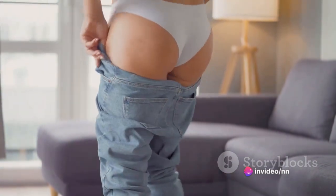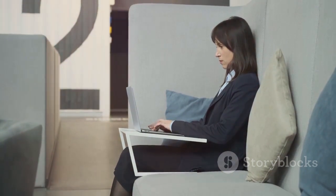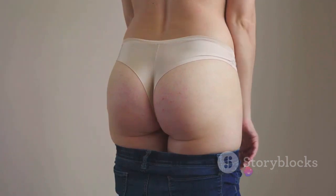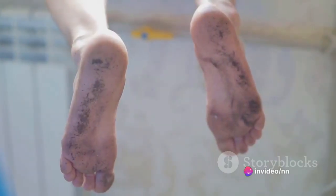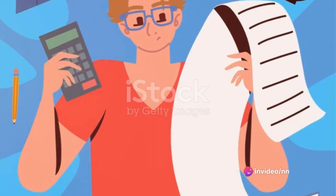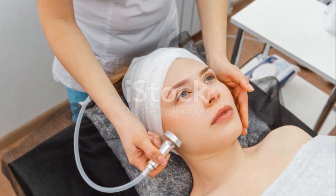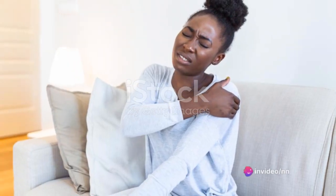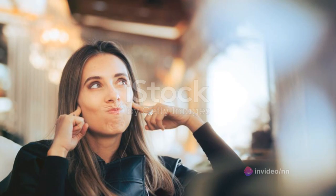Your buttocks are the most insensitive part of your body. They have to be insensitive because you sit on them all day. If they were very sensitive, it would be a hindrance. Their condition is like the soles of your feet — you never realize you're sitting on them because of the constant sitting. You've been sitting on them your whole life unknowingly.